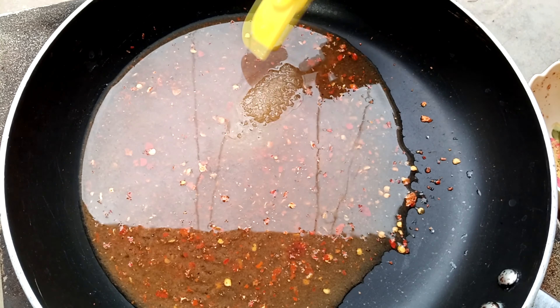We will mix it well. We will add 1 teaspoon of corn flour. We will mix it well. The chutney is full and ready.